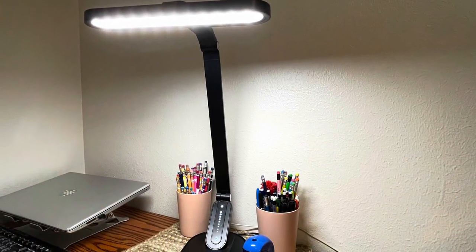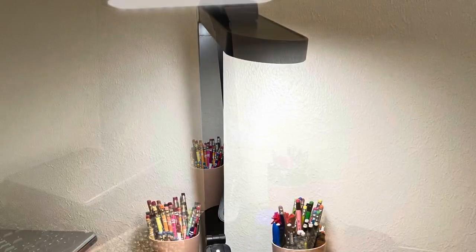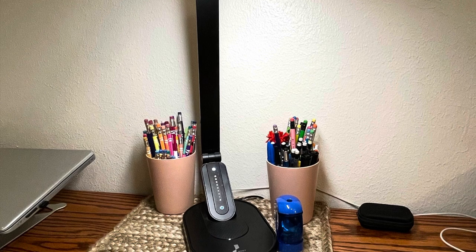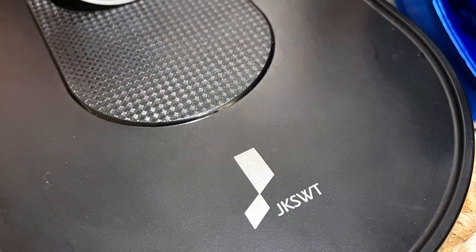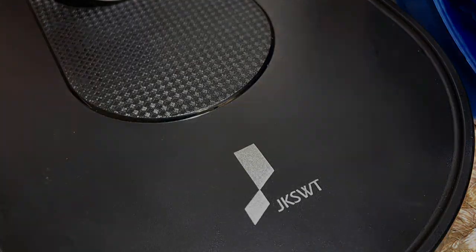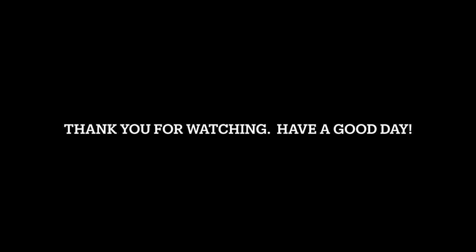We bought and paid for it with our own money — this is not a sponsored video by any means. We just wanted to share our thoughts because it took us a while to find a lamp with the versatility we really wanted, and so far this is doing it for us. Hope you enjoyed this review and have a good day.